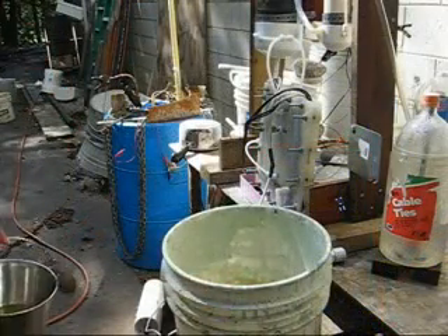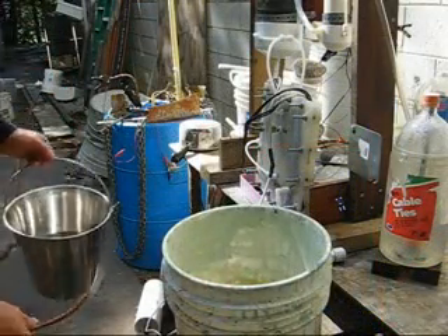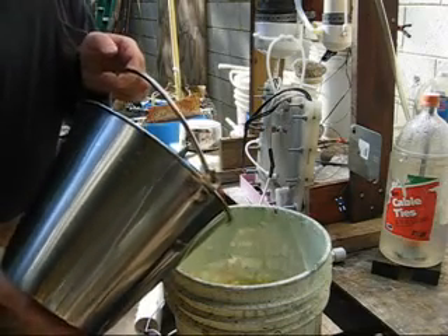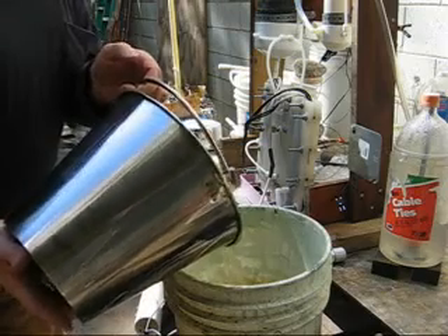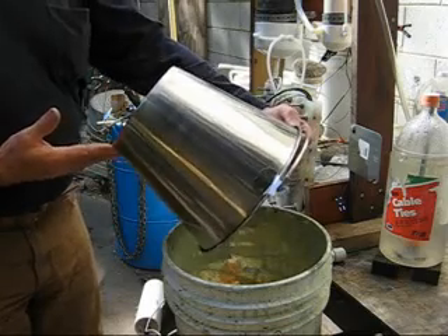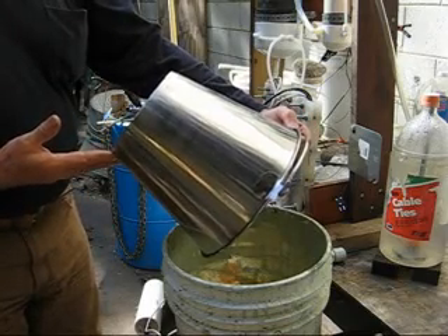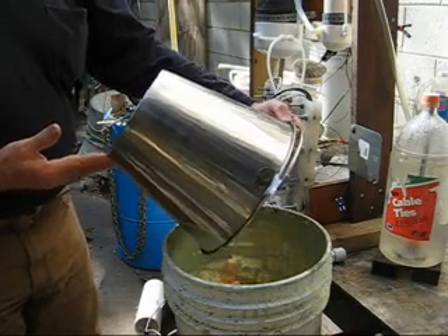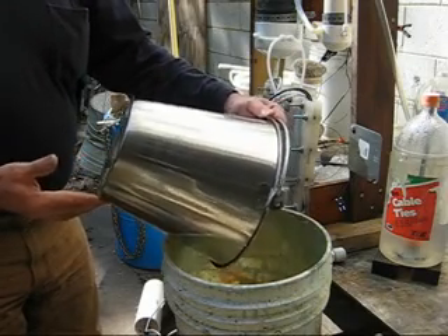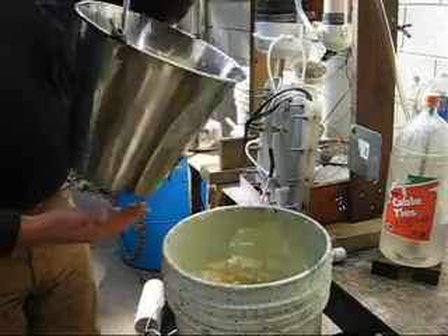Hello again — still testing this new dry cell. I noticed when doing these earlier tests that the more electrolyte I added, the worse the MMW got. The MMW is not terrible, but I was hoping for better. So I'm going to try one more test before I tear this down — it's going to be with a weak electrolyte.